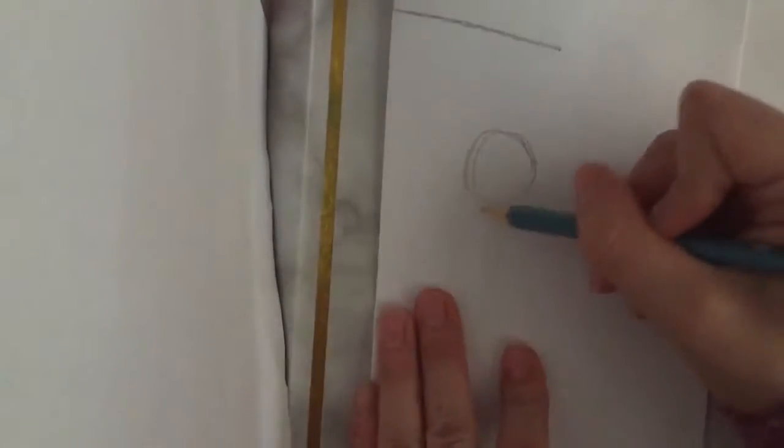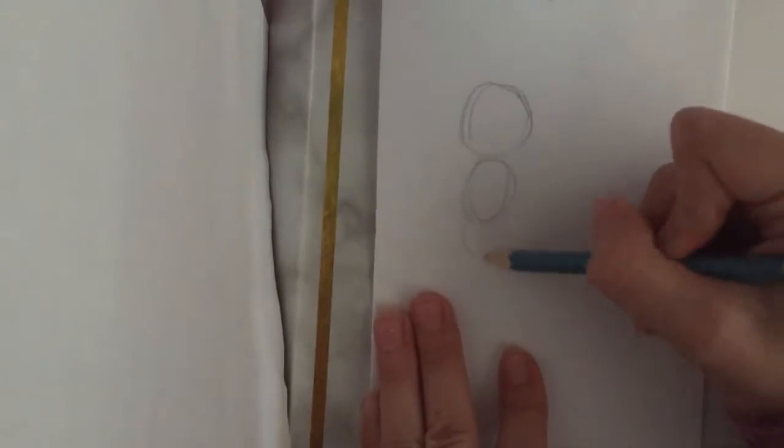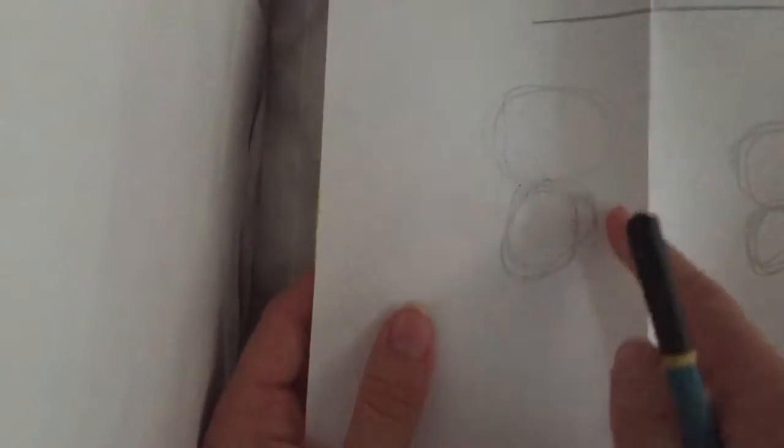Now sketch number three — this one is going to be standing up and facing us. You do the head, then the chest or body, and then the lower part. It kind of looks like a snowman, I know, just trust me. So this one's facing that way, this one's facing us, and this one's standing.